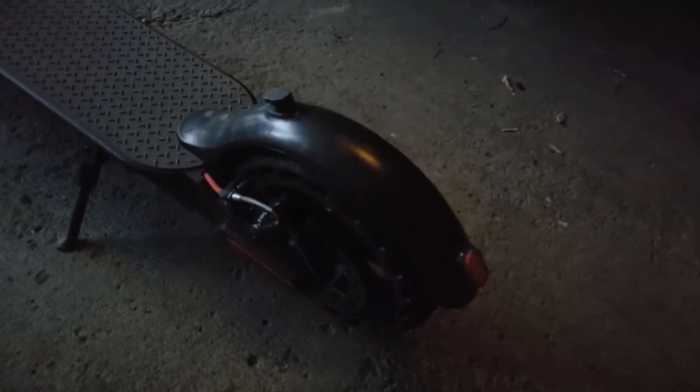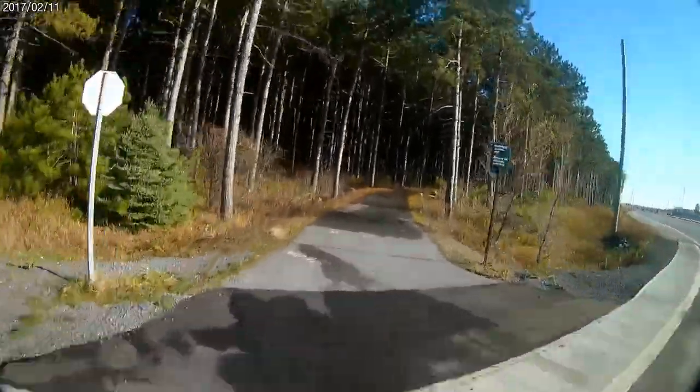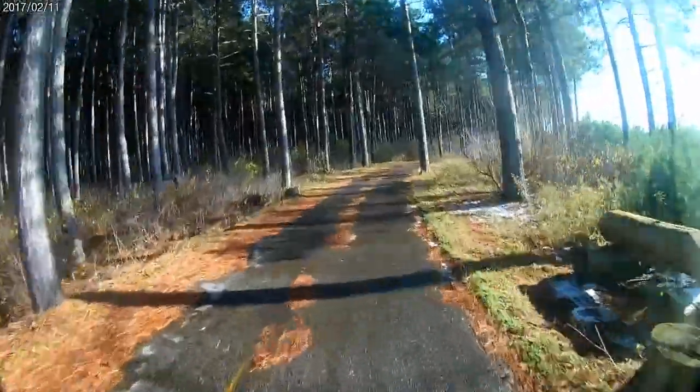Hey guys, I got an electric scooter a couple weeks ago, and I've been commuting with it every day to work and school. It's an amazing experience, and today I'm going to do an in-depth review of it. Enjoy.